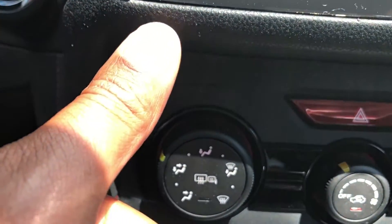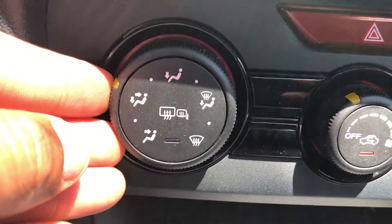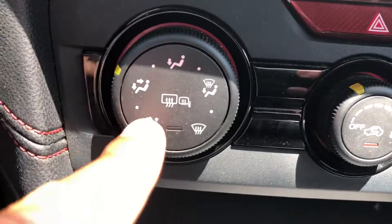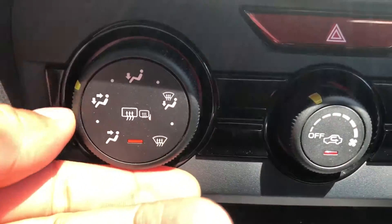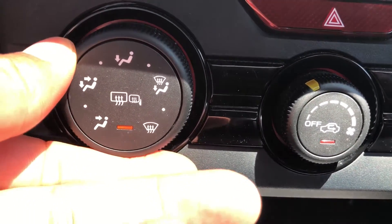Can you go and give me a thumbs up before we get started? So this knob right here to the left controls the airflow as well as the defroster. As you can see right here, the knob is currently switched to where the air is going to blow at my feet and at my face.